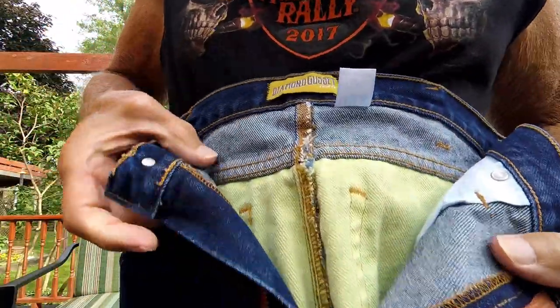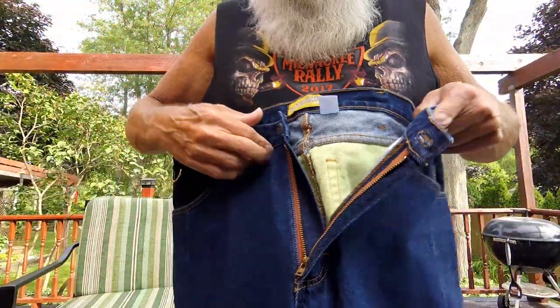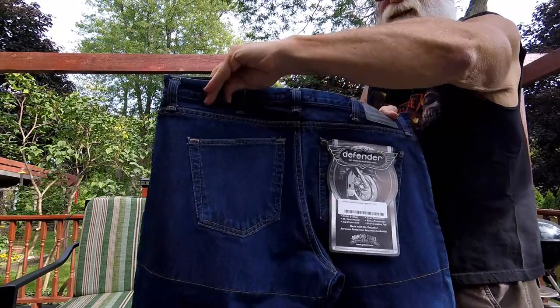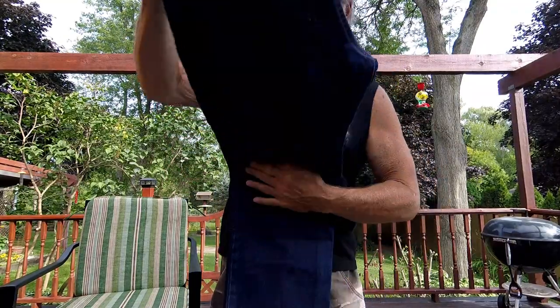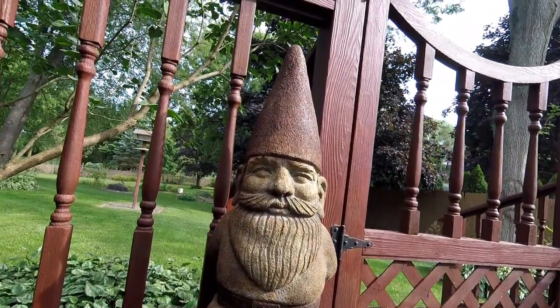It's also got a real nice heavy-duty YKK zipper. All right, thanks for watching everybody — I hope this was helpful. Watch for my upcoming coverage of the Milwaukee Rally and the National HOG Rally; I should have some good stuff for you. Take care everybody, have a good day. This is BCR signing out — remember to live hard and ride easy.